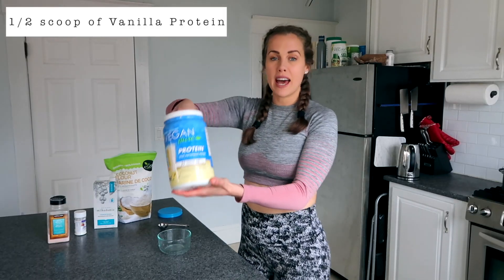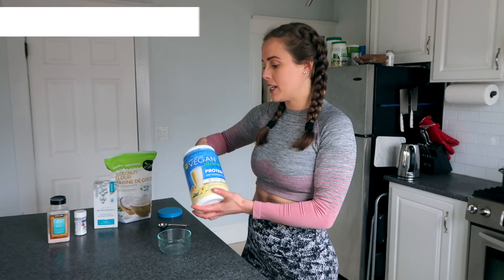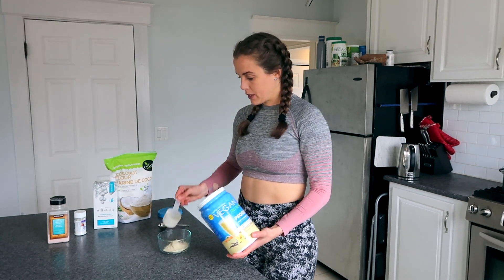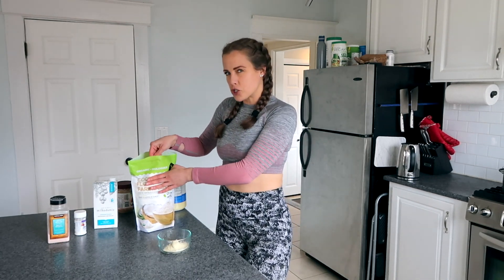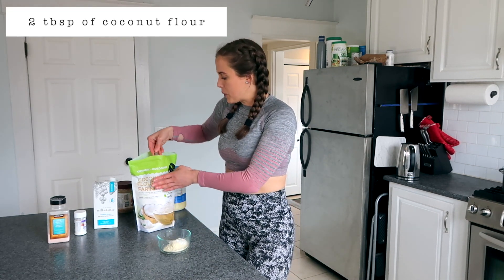First, we're going to start off with half a scoop of vanilla protein — this is my favorite vegan pure vanilla protein. So about half a scoop. This is for one cookie; if you want to make extra, then obviously double, triple, or quadruple the recipe. Coconut flour or almond flour works — you might need a little extra almond flour. Two tablespoons of coconut flour.